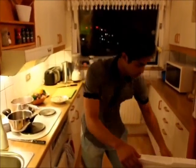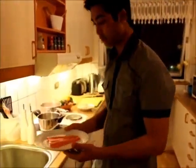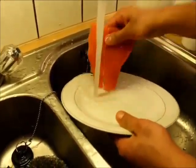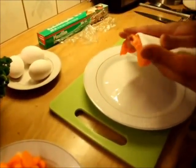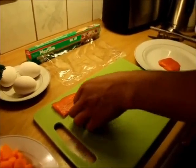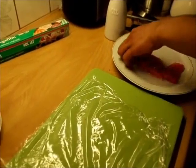Now the salmon has been marinating for 15 minutes, so what we need to do is clean the salmon. Then we dry the fish. After cutting the fish, you dress it in a little bit of oil. Then we wrap it in cling film or plastic film.